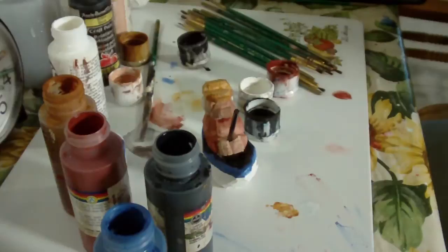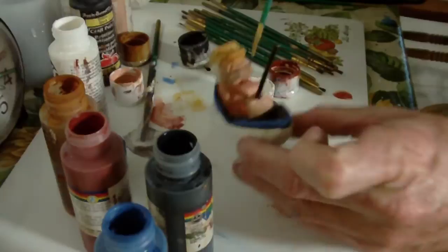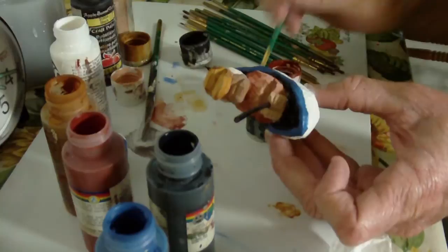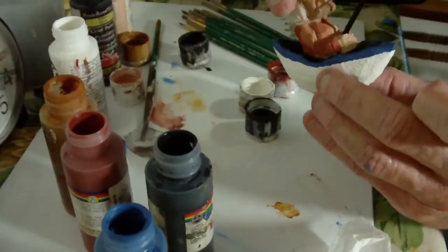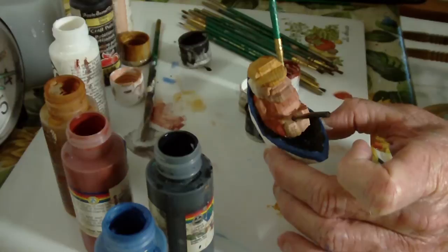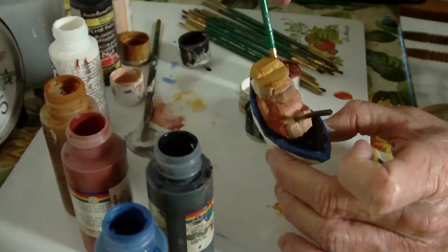And then we would have our blue rim. I've got this off — put a little white in here. There's a little blue that got on that white. There we go. See, that looks a lot better to me, because the white just didn't fancy me when I started to look at it.